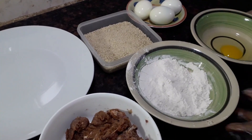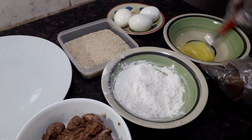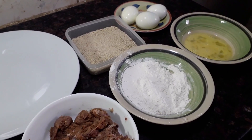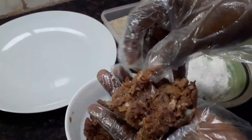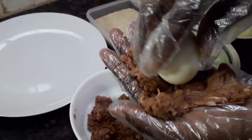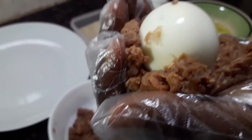We are about to start rolling our scotch eggs. First, I'm going to beat the egg to make the egg wash — that is ready. Now I'm going to cut the meat, place it on my palm, and take one of the eggs. I know it is easier when you are using your bare hands.